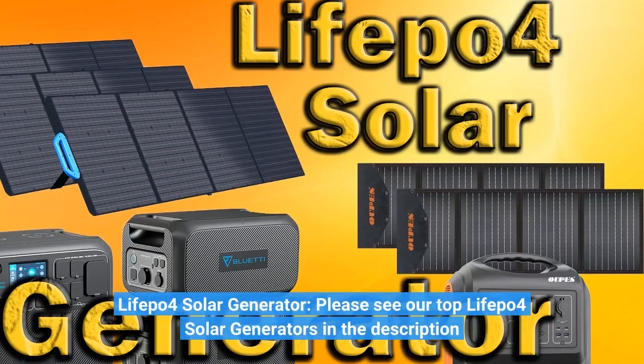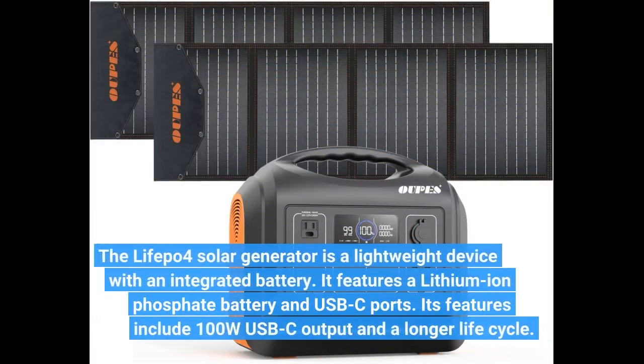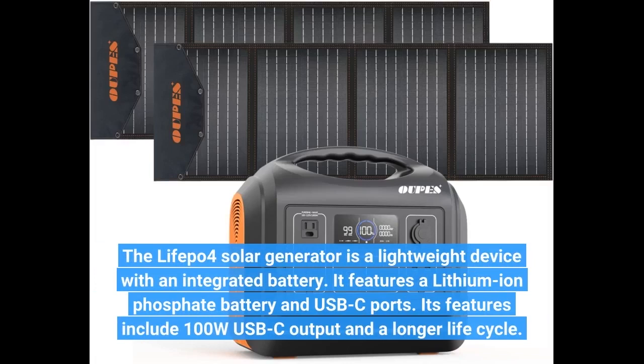LifePo4 Solar Generator — please see our top LifePo4 Solar Generators in the description. The LifePo4 Solar Generator is a lightweight device with an integrated battery. It features a lithium-ion phosphate battery and USB-C ports, including 100W USB-C output and a longer life cycle.